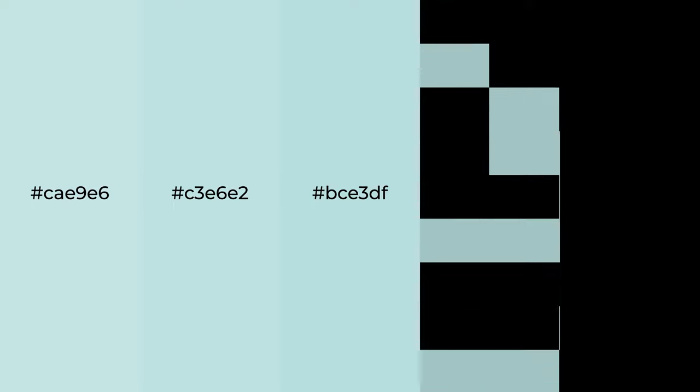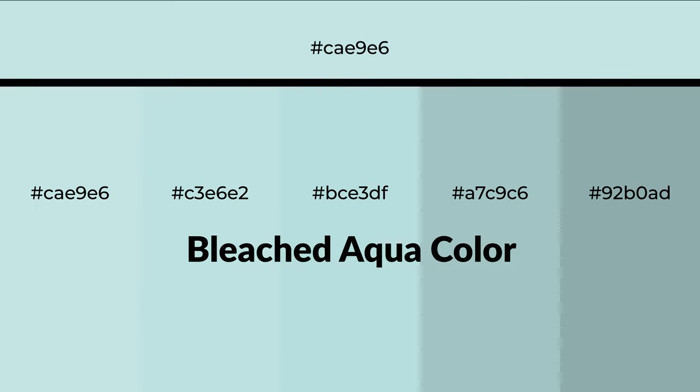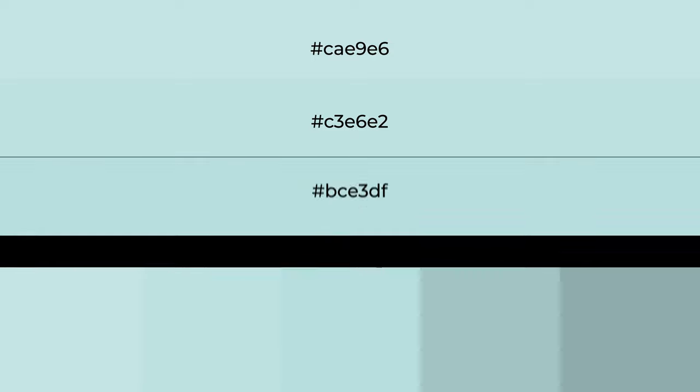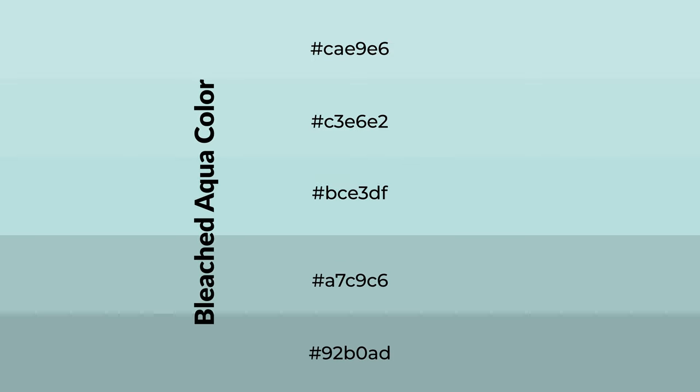Cool shades of bleached aqua color with a green hue for your next project. To generate tints of a color, we add white to the color. Tints create light and exquisite emotions.